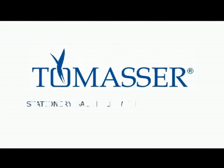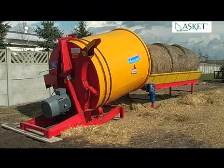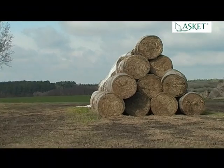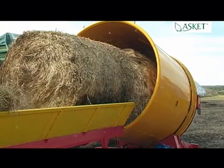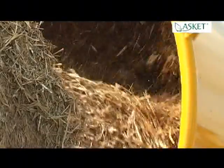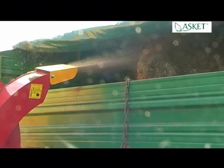Tomaser stationary bale mill with electric drive. Tomaser is an easy to operate stationary mill for chopping round bales 120 and 150 centimeters diameter and also large rectangular bales. High efficiency makes the mill a great solution for professional and industrial use — up to two and a half tons of straw can be chopped in an hour.